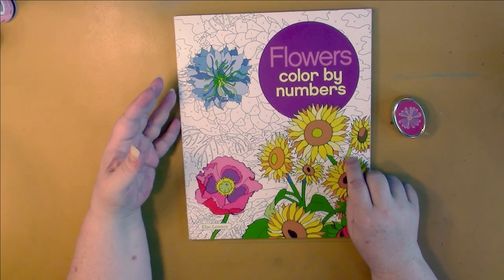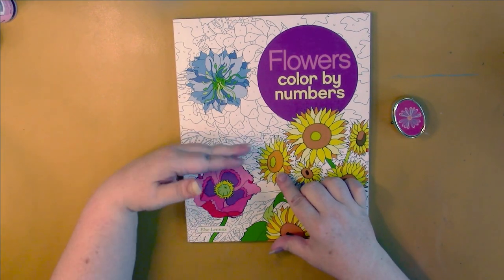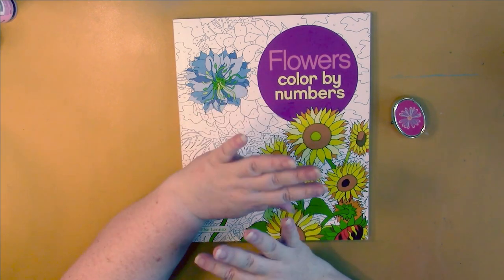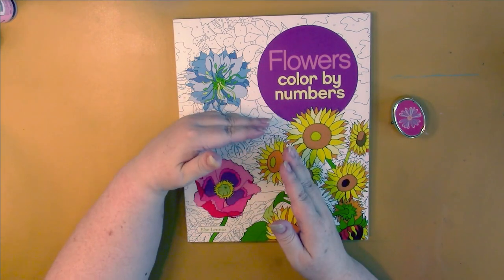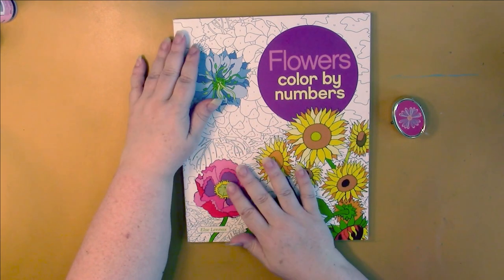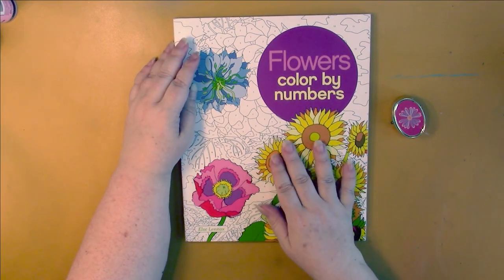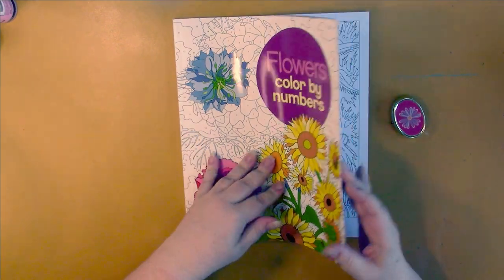They came out with a new book called Delightful Color by Numbers — do not get it. Honestly, it's this big — a rectangle, but it is a tiny teeny weeny little thing. Nowhere in the description does it say it's tiny. Unless you want a teeny weeny little travel book, do not get Delightful Color by Numbers. It's the same price as usual, so instead of just returning it, I did an exchange and got an old one I didn't have already: Flowers Color by Numbers.